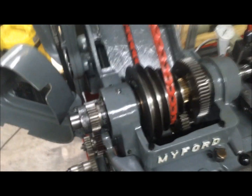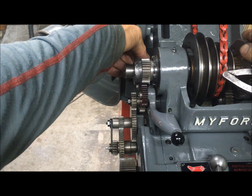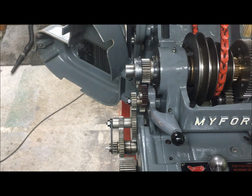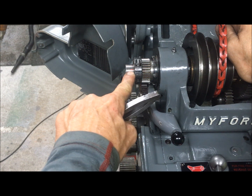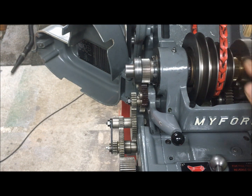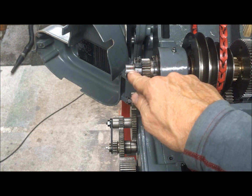If you look over here again now, I can show you that it's now tightened some degrees over, but I can't tighten it any further, and there is no additional gain to be had from tightening this beyond that mark.